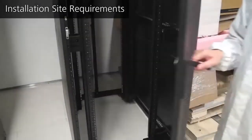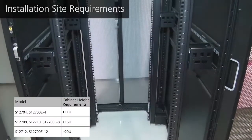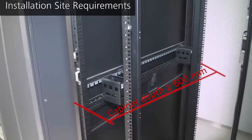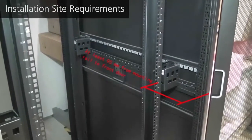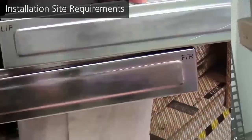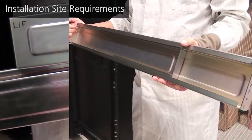S12700 and S12700E series switches can be installed in a 19-inch standard cabinet. If you use a third-party cabinet, ensure it has sufficient vertical space for switch installation. The depth of the cabinet must be at least 600 mm. Make sure that the cabinet has suitable guide rails and trays. The distance between the front mounting rails and front door must be at least 95 mm. When you use a cabinet with a depth of 600 mm, ensure it has a single swing door. If needed, you can order the expandable guide rails offered by Huawei for the S12700 and S12700E series switches.